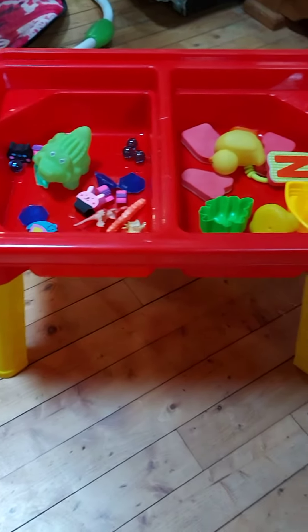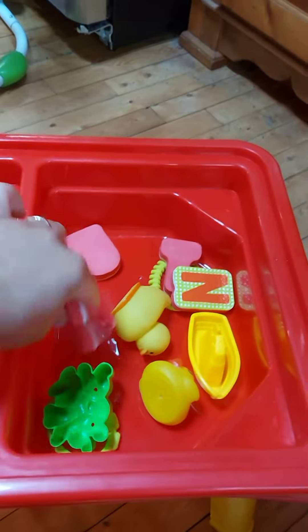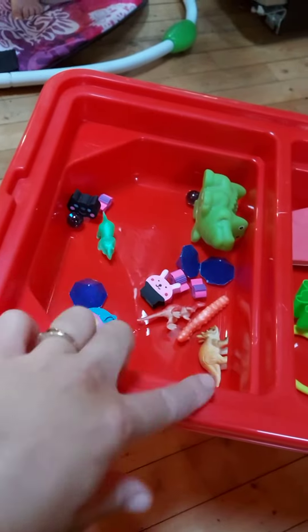Hi everyone, today I'm going to be doing a jello activity for my kids. One's for my toddler — she's going to get some letters and a couple little baby toys in there. My son's going to do marbles, some erasers and dinosaurs and a couple little erasers in there.